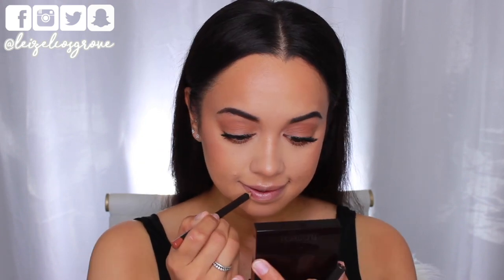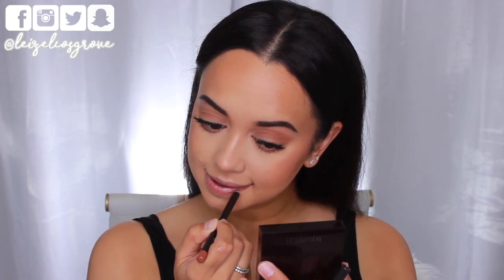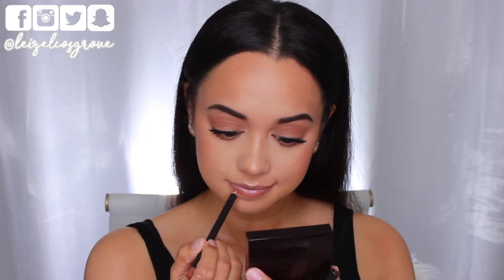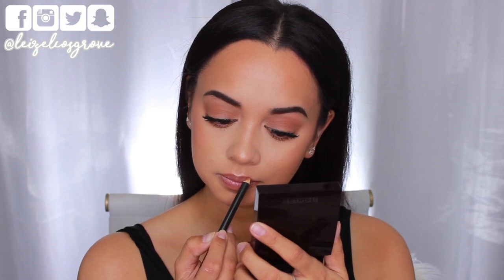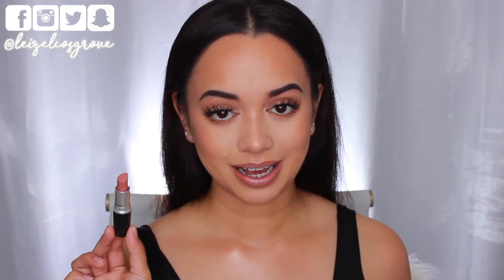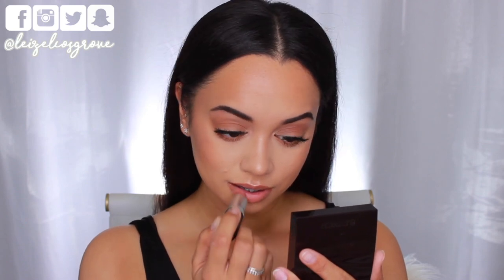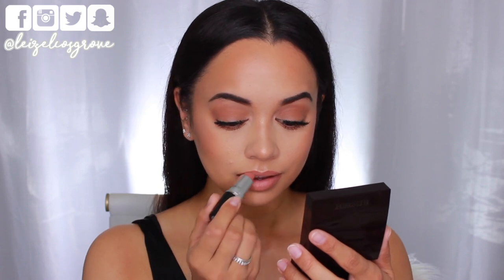We're almost done — all that's left are the lips. I'm lining them first with the MAC Lip Liner in Strip Down, following my natural lip line but overlining just a little in the center because Kim does have very full lips. For the actual lipstick I'm using MAC in the shade Honey Love — a nude, because Kim wears a lot of nudes. I'd describe it as a 'your lips but better' color: neutral with a pinky undertone.